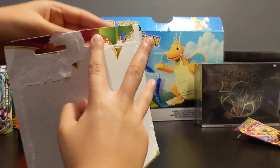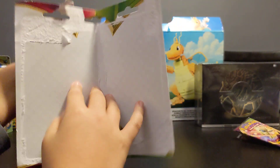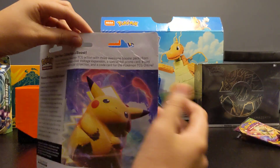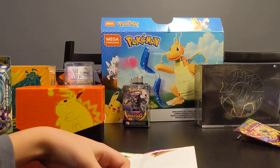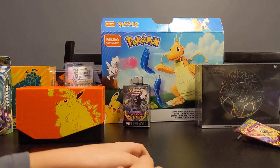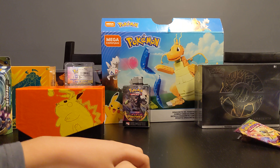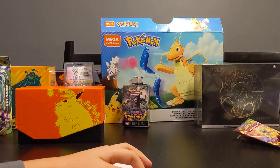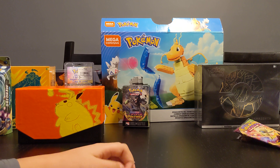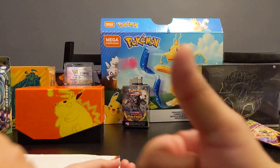Subscribe and like for more - make sure you guys like the video too, it motivates us to keep going. We'd love comments - maybe we'll start a little conversation. In the next video we might be doing Mega Constructs Pokemon - the Dragonite - not sure when but possibly next. Also comment what your favorite Pokemon is - it's free to comment guys! That's it for us, I hope you enjoyed the video, smash the like button. Later guys, bye!